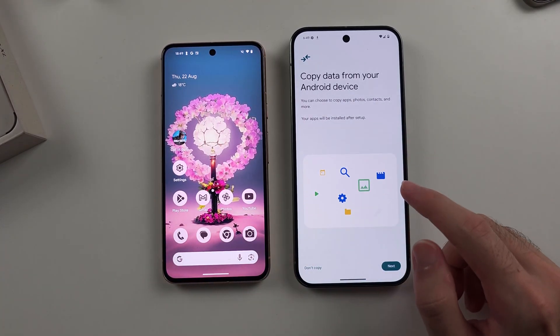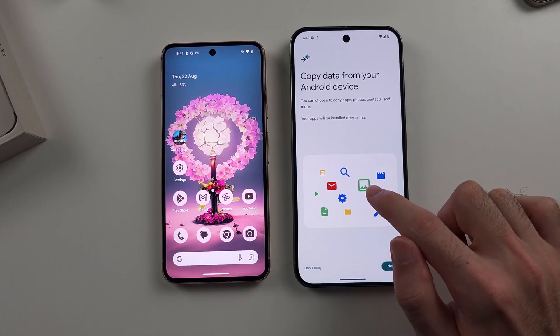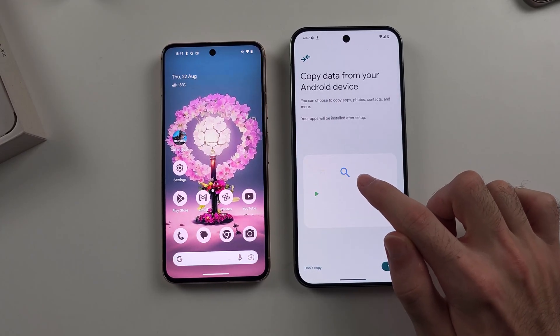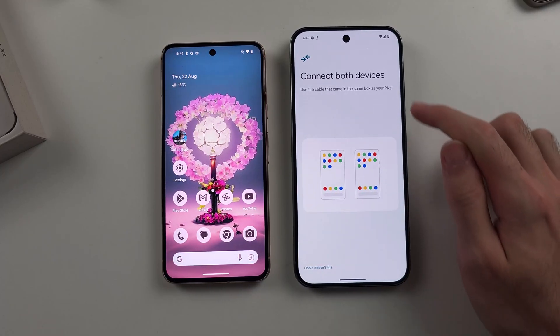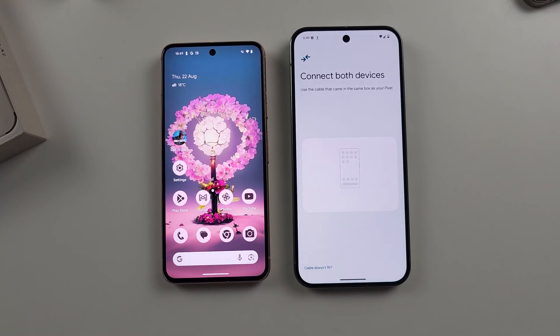To transfer with USB, where you see this box, tap it five times — one, two, three, four, five — and then it says 'Connect both devices,' and then you can use USB to transfer.